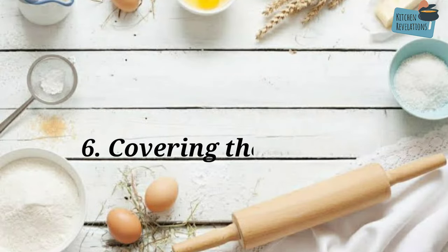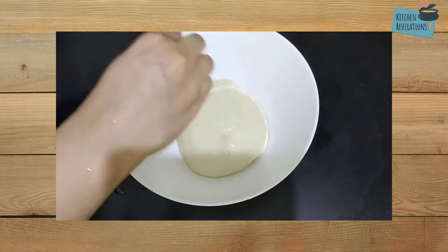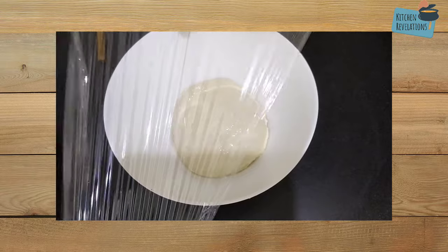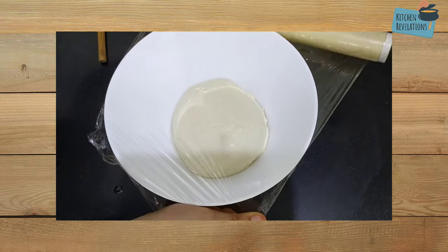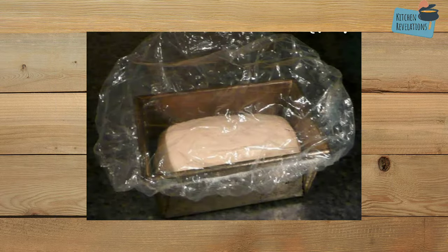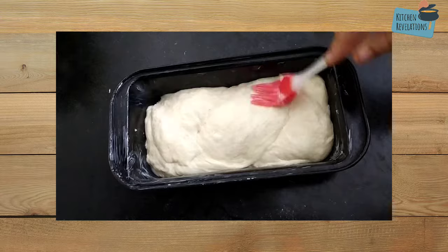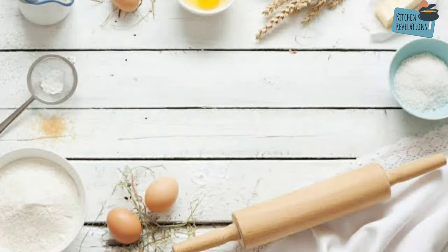The next point is covering the dough. If the dough is not covered properly and is exposed to air, it will form a skin on top that makes it difficult to proof and rise. A cling wrap is best for covering. If you don't have cling wrap, a one-time investment in a shower cap is good because you can reuse it every time you bake. Also, before covering the dough apply some oil on top so that it doesn't dry out quickly.